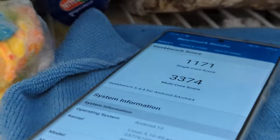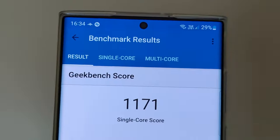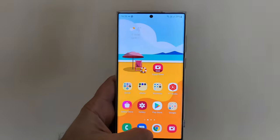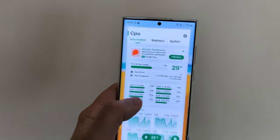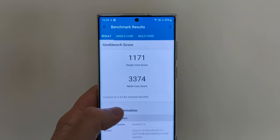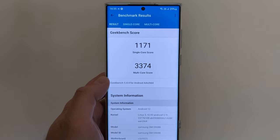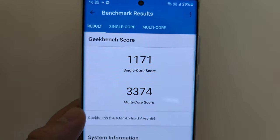The scores are 1,171 on single-core and 3,374 on multi-core. That's actually quite weird, because we've seen this type of performance also when the phone is not inside the freezer. I'm gonna open the CPU monitor, because I'm just interested to see the CPU temperature — 29, 27 degrees. This makes me think that this is probably about the best you can get from the Exynos 2200. Maybe some phones have better bins, golden bins, and you'd get higher results, but I'd say this is probably as much as you can get.